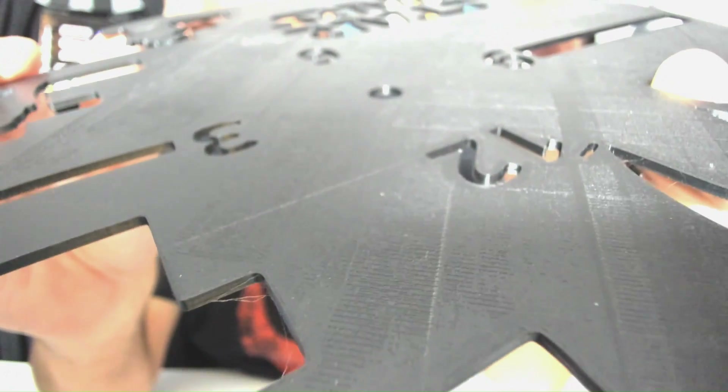Now you can definitely see a difference in the quality of the top layer. There were some areas that still didn't look good — right there, you can still see some layer lines.